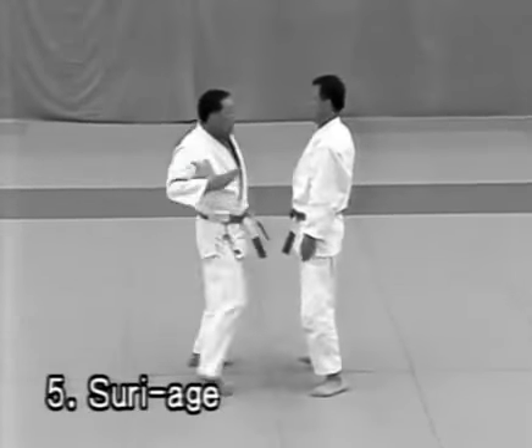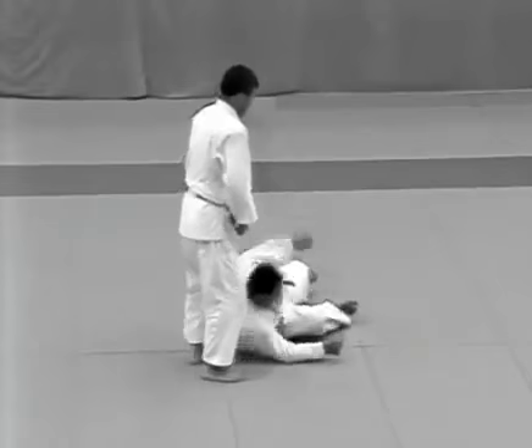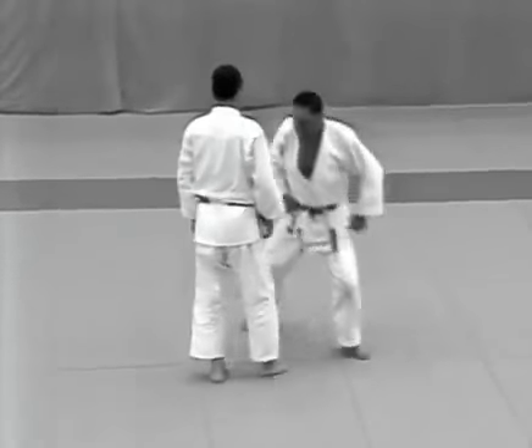Tsuriage. The uke tries to strike the tori's forehead with the palm of his right hand. The tori evades the blow and punches the uke in the solar plexus and throws him with ukigoshi.